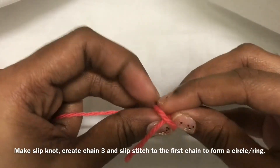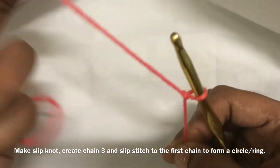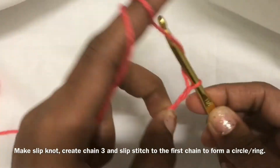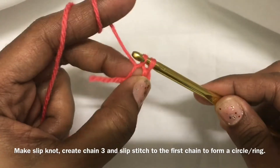For that I am going to make a slip knot. Chain 3: 1, 2, 3, and then slip stitch in the first chain to form a ring.